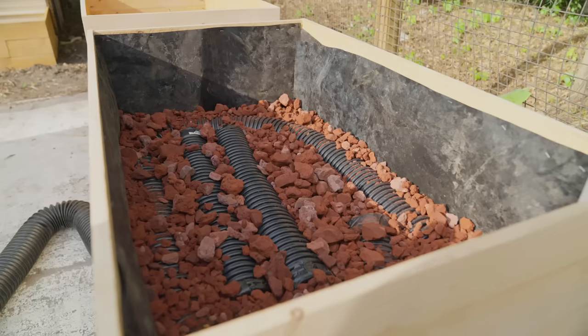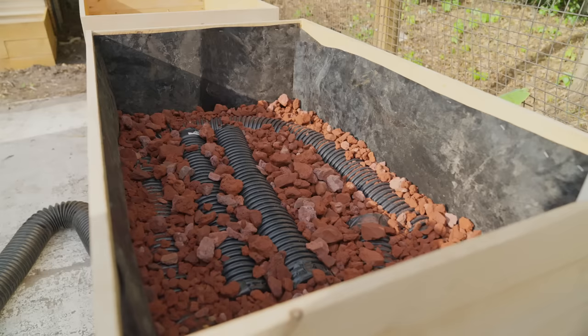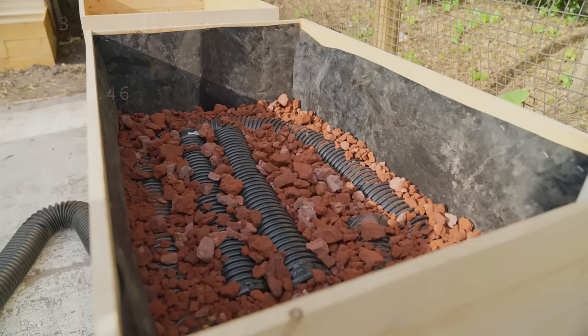As for the stones — I live in Florida and there are literally no stones to be found on my property, so I had to go to Home Depot and purchase them. Each planter box needed three bags of stones. I purchased red lava landscape rocks at $5.82 a bag, making it $17.46 before tax.